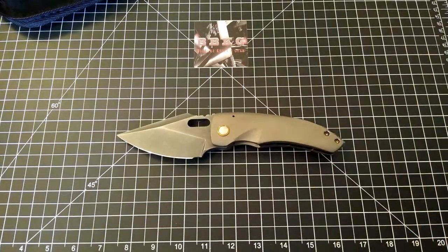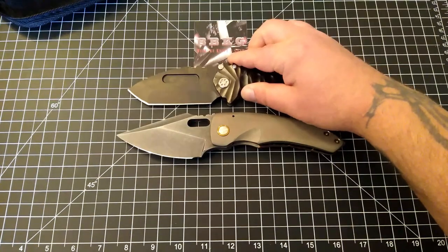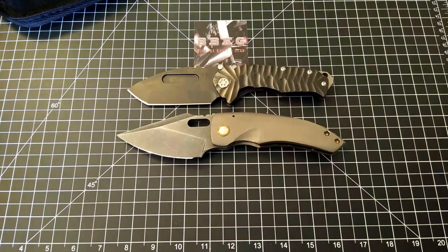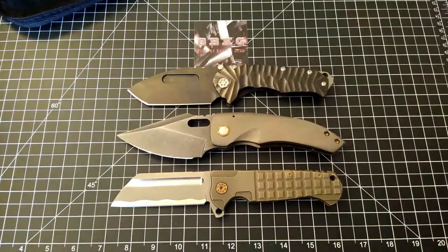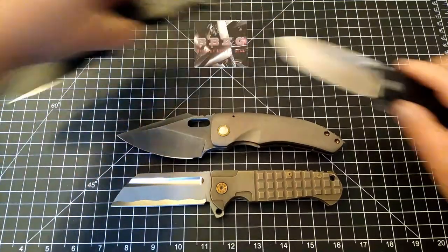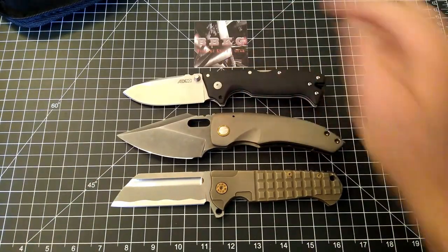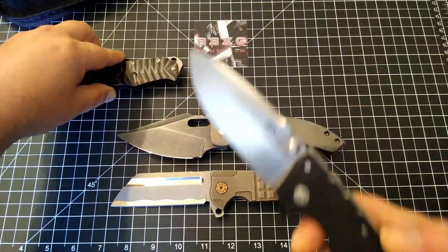I grabbed a couple of things for size comparison — the three biggest knives I currently have. Here it is up against the Medford Praetorian. There it is up against the ADV Classic Butcher. And just for giggles, there it is up against the AD-10. This thing is just a beast.